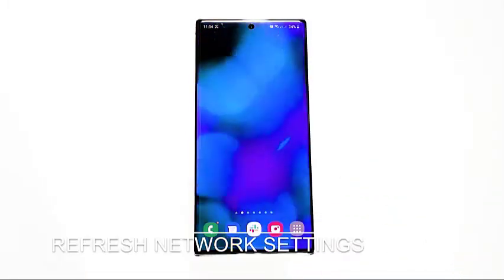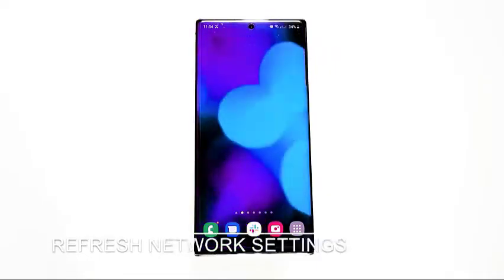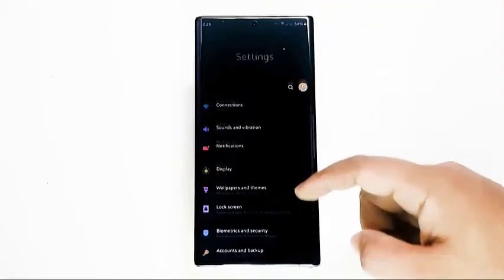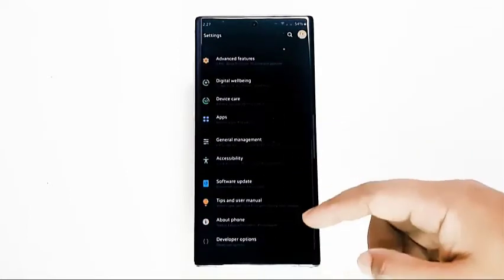Next, refresh network settings. Some Bluetooth pairing or connection issues are caused by incorrect network setup. To ensure that your Samsung device is running well, you can refresh its network settings.